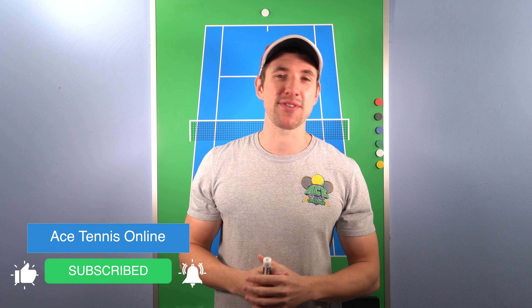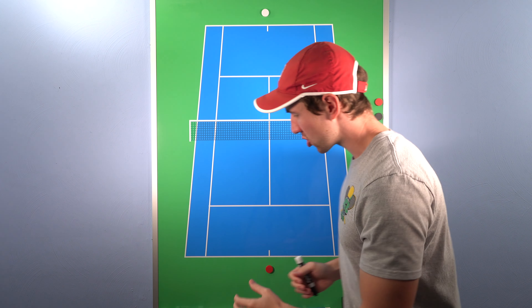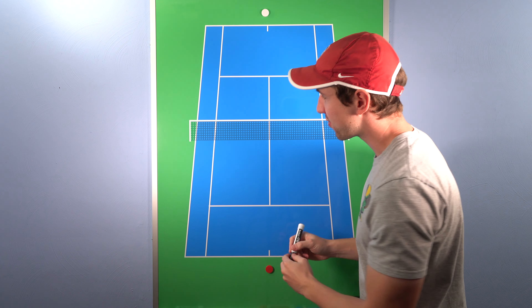Rule number two — make sure to hit like and subscribe if you gain value from this video. Rule number two is the four by four rule. This is about giving you a much bigger and better and safer target when you're playing. Rule number one is about having the mindset of trying to prolong the point for at least three shots. Rule number two is about picking the right targets when you do that.